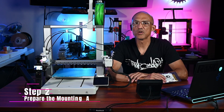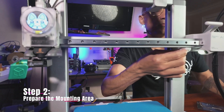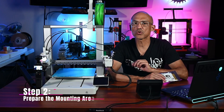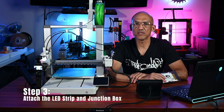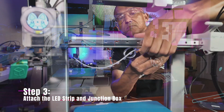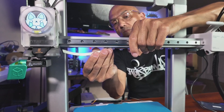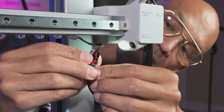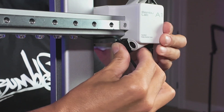Step 2: Prepare the mounting area. Clean the designated area on your printer where the LED strip will be attached to ensure optimal adhesion. Step 3: Attach the LED strip. Remove the protective film from the adhesive backing and firmly press the LED strip onto the cleaned area. Then remove the adhesive backing from the junction box and place it right over the A1's light.